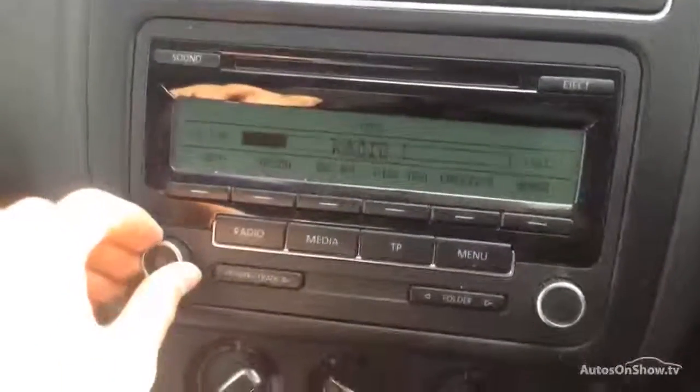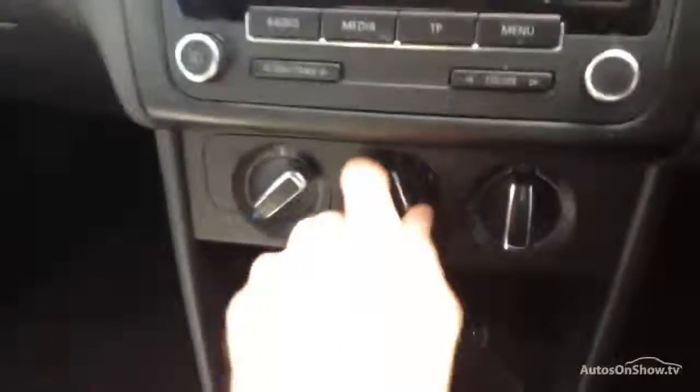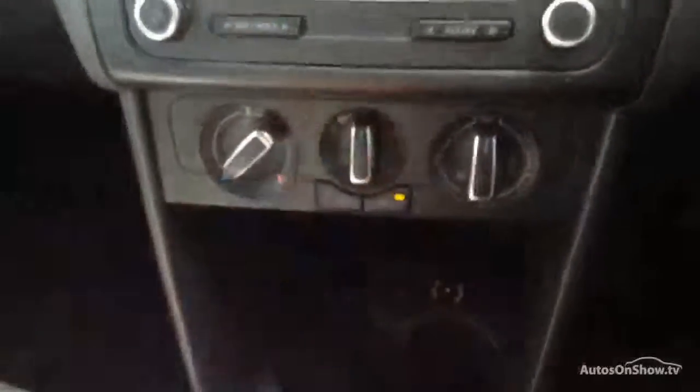Looking at your CD radio — no issues at all with the sound, works perfectly fine, so that's all good. No issues at all with the blowers, and you've got your air conditioning there which does come out nice and cold as well.